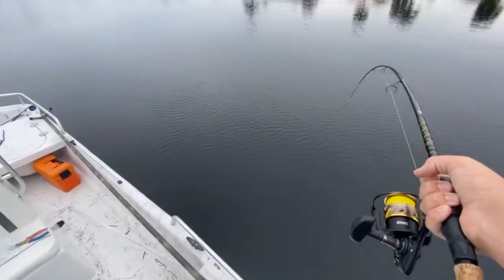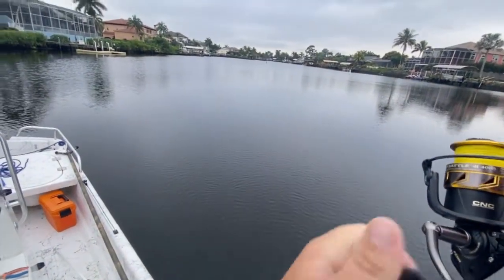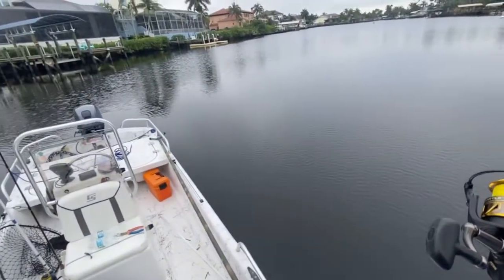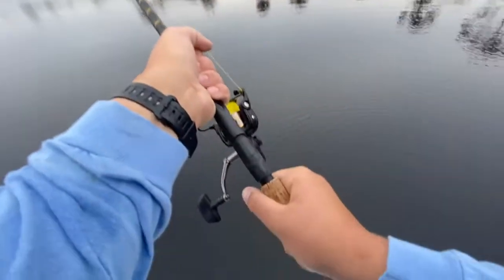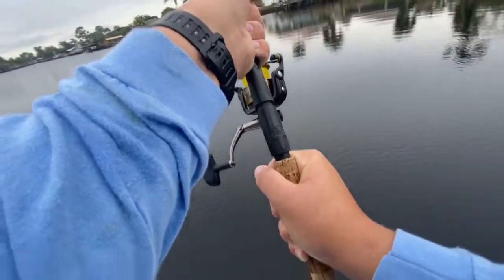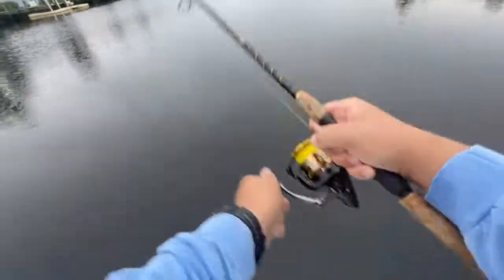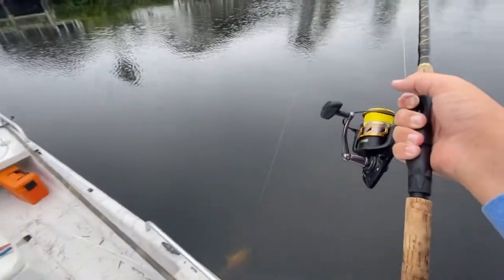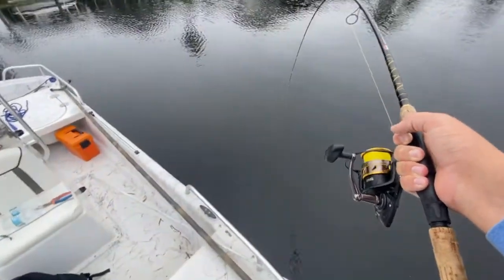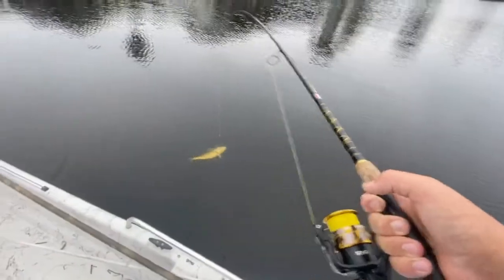Starting to see color. Let's see if we can get a look at how big he is. There he is — he is not a bad one, not a bad one at all.